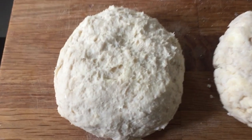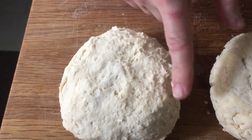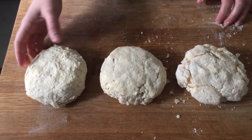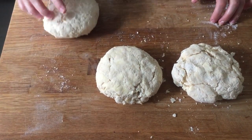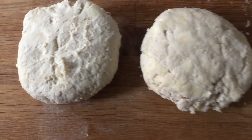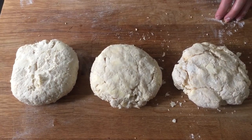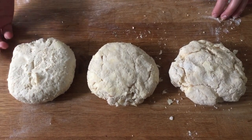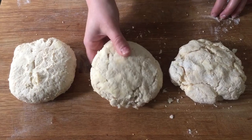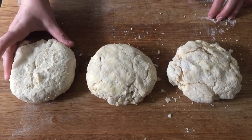This third dough is overly hydrated. You can tell because it's sticky and tacky to the touch — you can see ripples from where I mixed it. When I roll this one out, it's going to require a ton of flour to keep it from sticking to the surface. Look, it's already stuck right there — that's the tackiness. It's going to stick to everything: your hands, the surface, the rolling pin. All that extra flour worked in will toughen the dough.